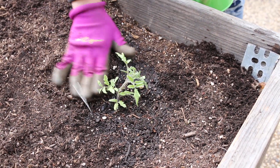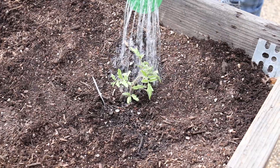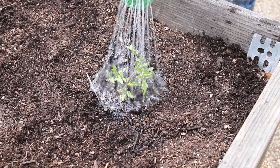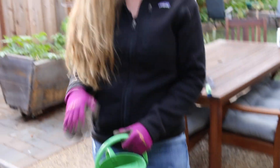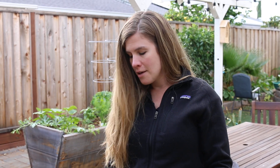That is how we transplant a seedling — go ahead and give it one more drink to make sure the roots get a good drink since they're in a new environment. That's all! I hope this was helpful. You can repeat that process for each plant you've set out in your garden, and afterwards if you have the space you can sow some seeds in between, if it's something like carrots that's a direct sow into the soil. I hope that was helpful and thanks for watching.